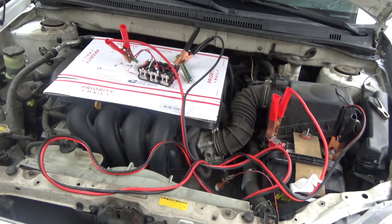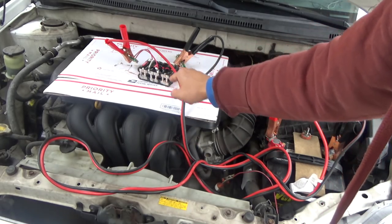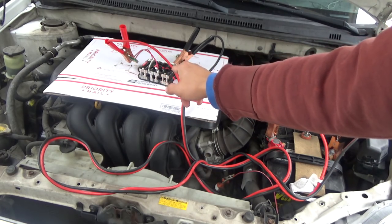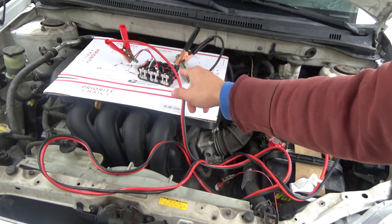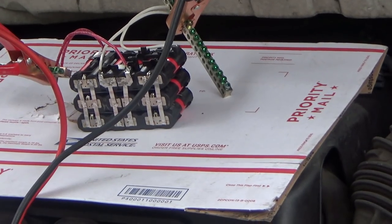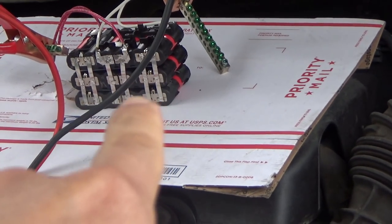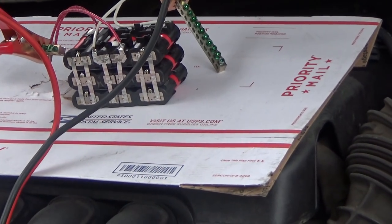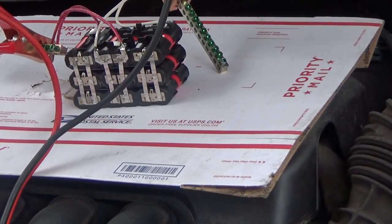What I'm going to do next is add another pack on the bottom. This is currently 3S4P — one more pack will make it 3S6P. I've added another pack on the bottom, so I now have 3S6P. Let's see if this can start my car.